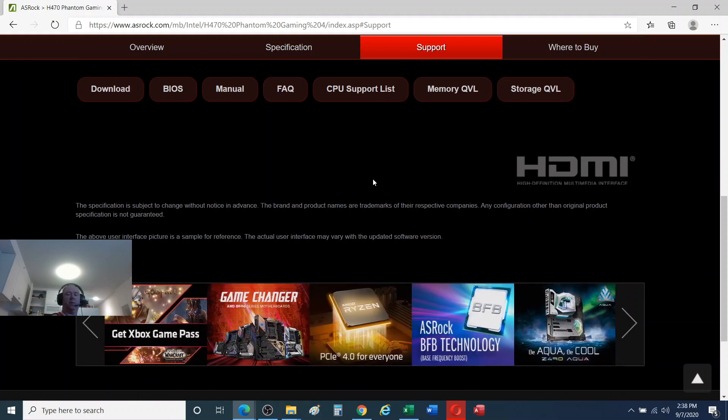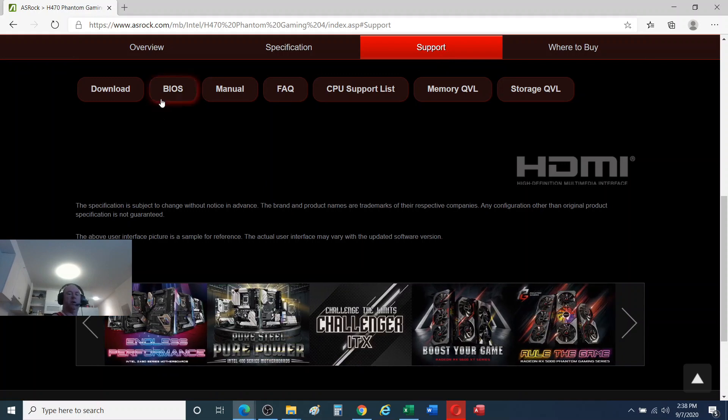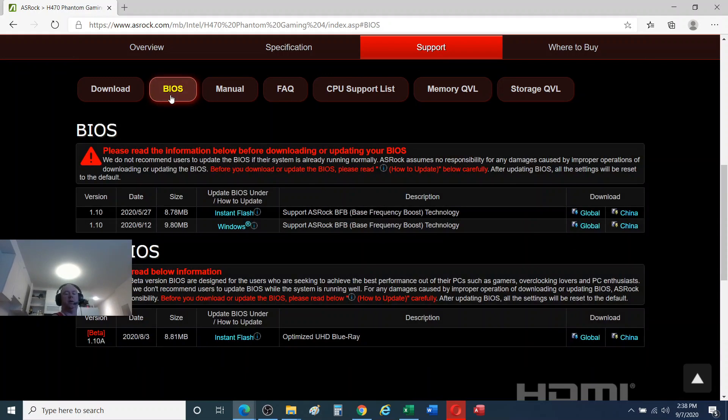So we've selected Support > BIOS and we can see there are some different BIOSes in here. There's a Windows version and then there's InstaFlash. I'm going to do the InstaFlash in this one, and later maybe I'll go back and do a Windows version.